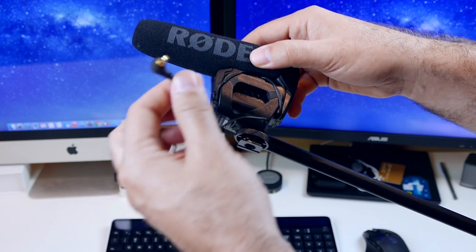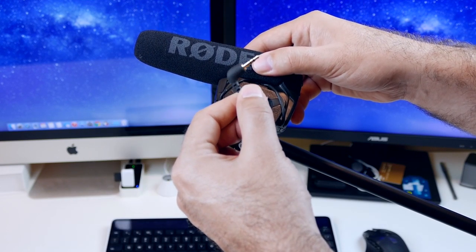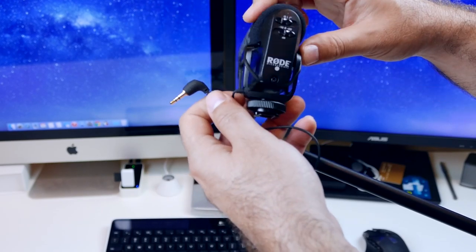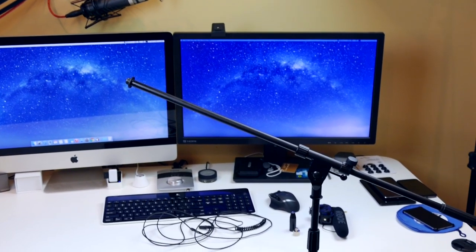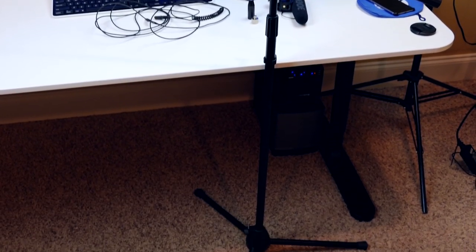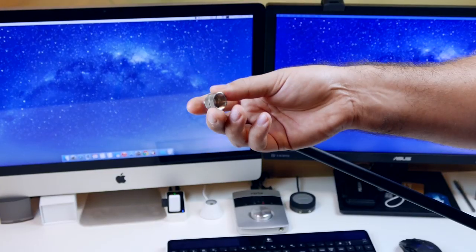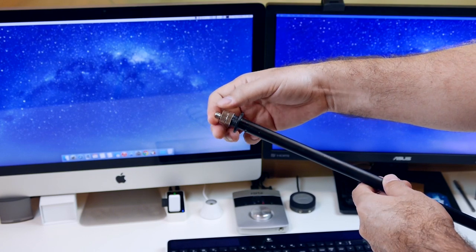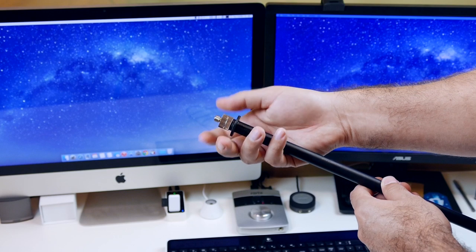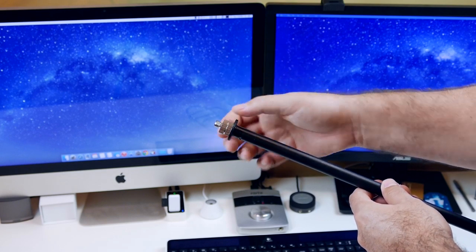This microphone is a very good microphone — good audio quality — but it's pretty much set up to be run-and-gun and sit in your hot shoe, and it has a short extension to add. So we're going to take care of that. I also have a cheap boom mic stand that I got from Amazon, and we'll put our adapter on the end, which converts the 5/8 thread to 3/8 thread to go onto the bottom of the Rode Pro microphone.